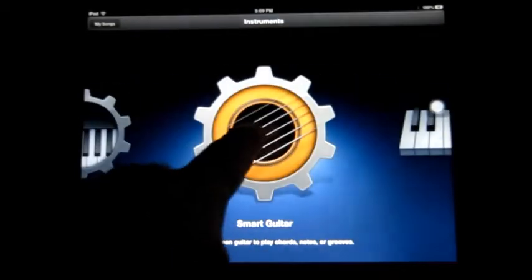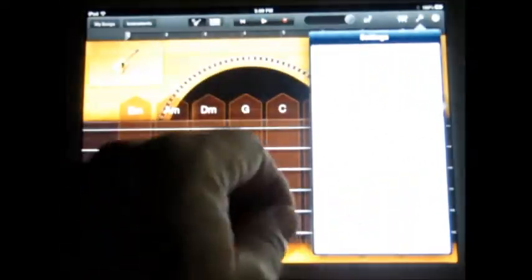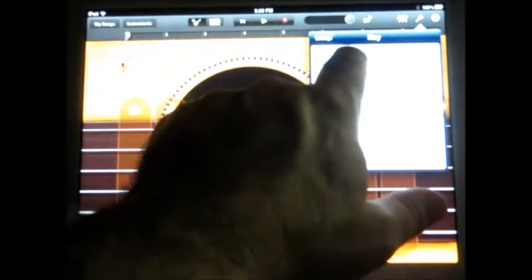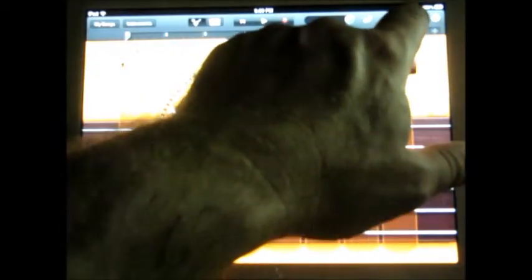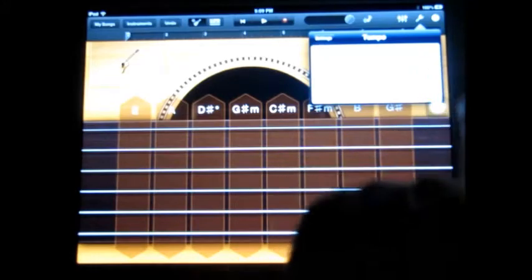So let's do it on the guitar first. We'll go over here to the wrench and take off our metronome and take off our count in, changing our pitch to a minor pitch — C sharp minor. There's our pitch. We'll go ahead and put in a little bit faster tempo, let's just go to 133.